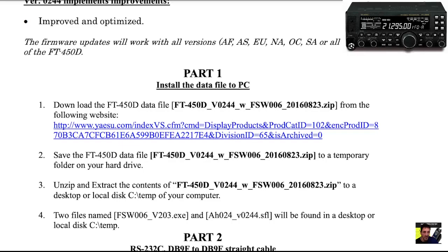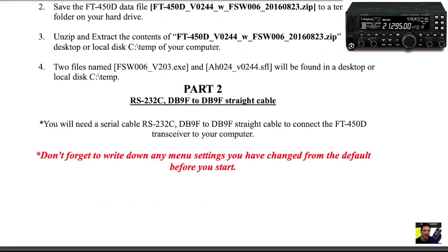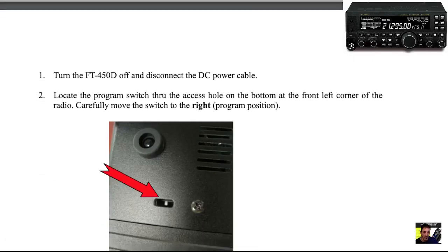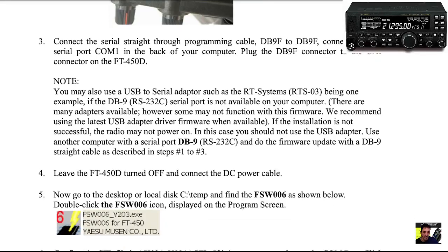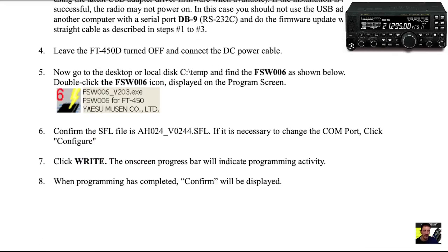So basically you've got some links here, click them to download — you download a couple of files. One is the software and one is the actual firmware. You're going to need to put your radio into firmware mode as it shows here. I'm not going to show you how to do it in this video; this is just a link so you can learn and read the instructions carefully before you do it.